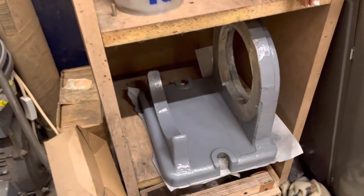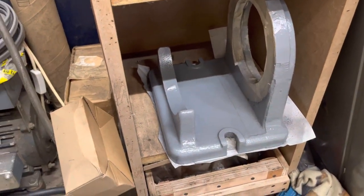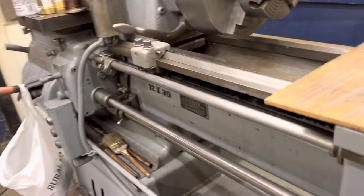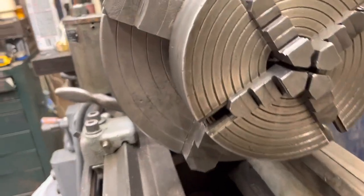There's the frame, and it actually came with a Buck chuck.